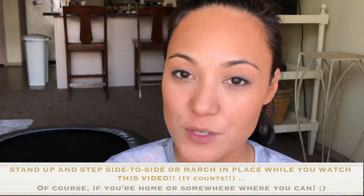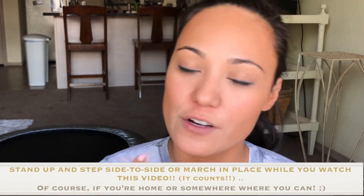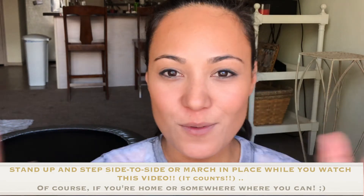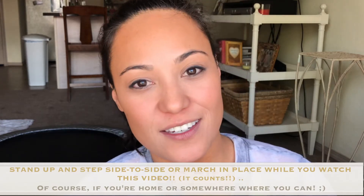Hi guys, so I just want to do a quick little cardio talk for you guys where I have good tempo music playing in the background, so you can listen to this while you're at home doing cardio or if you're on the treadmill or whatever. That's why I've got the techno music in the background — so you can do cardio while you're listening to this.